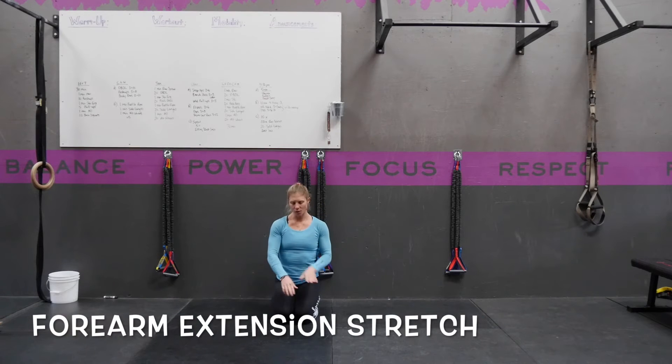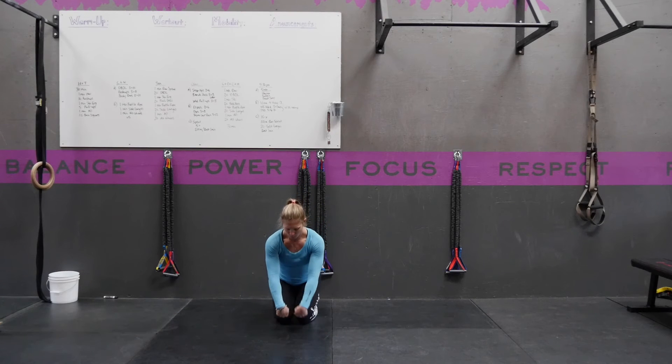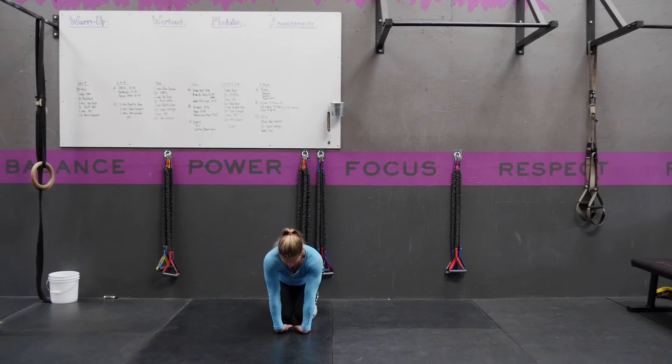For a forearm extension stretch, you're going to start kneeling. Put the back of your hands on the floor with your fingers facing toward you. The goal from here is to get your elbow pits facing forward. If this is hard for you, then you just keep working on this position.